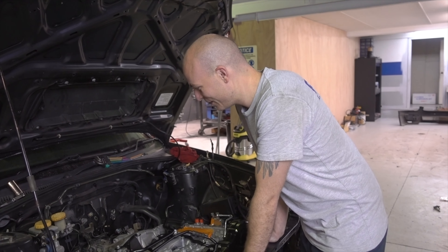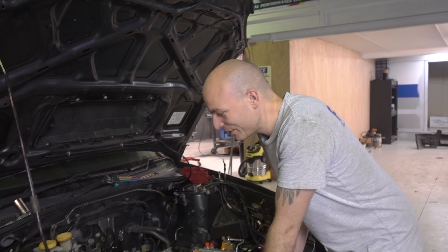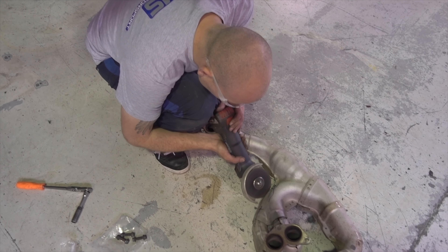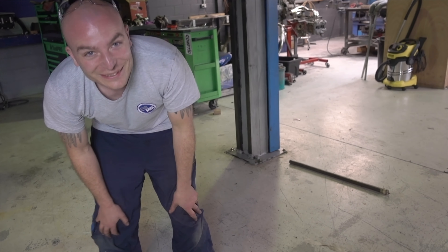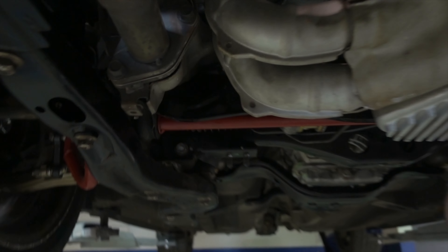Put a couple more bell housing bolts in, lift the car and do that from underneath, and have a look at the exhaust manifold to start with. Once that's sorted, have a look on top. We've got the Process West TGVs and manifold here, we can put that in place and maybe dummy up some fuel rails. The twin-scroll headers with the heat shielding don't quite fit with the US spec sump, so we'll need to make a little adjustment to make it fit.